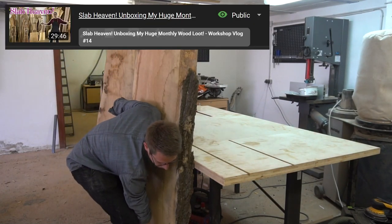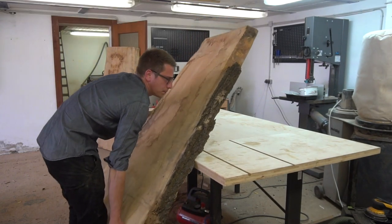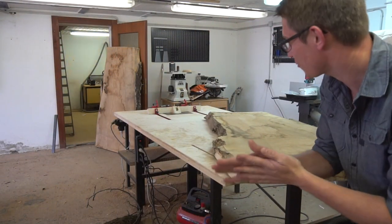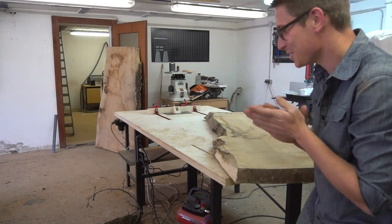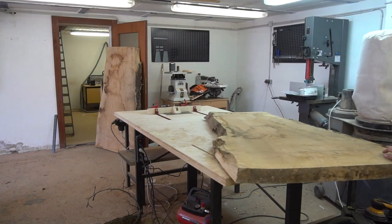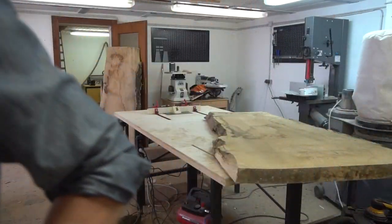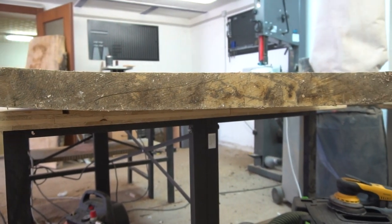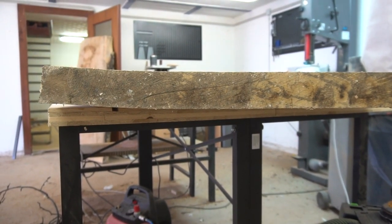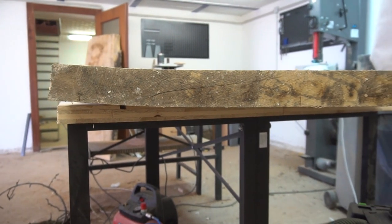If you've watched my workshop vlogs you might be familiar with those two huge ash slabs. This is why I study physics — it works out so nicely! I think it would be harder to lift it up here. Which side is better? I think that's the wrong side — I shouldn't use this one. It's time to put it down again. I'm going to put it with the concave side downwards, just because it's going to give me a more stable setup in the process.